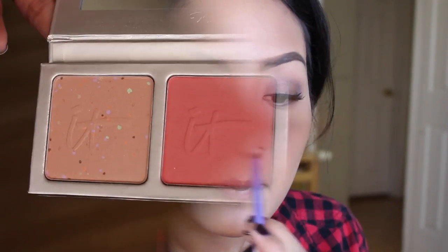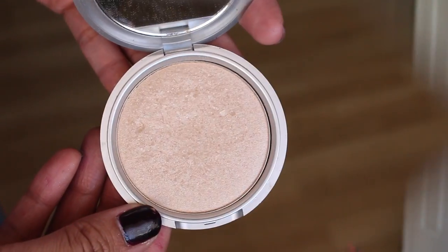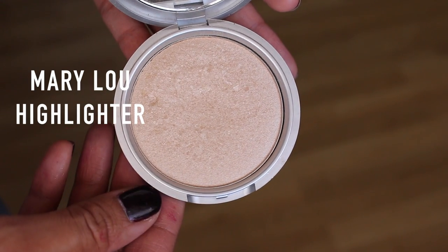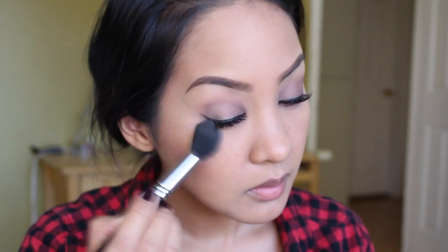From the same It Cosmetics palette, I take that blush, smile at myself, and put the blush on. This brush is from Real Techniques and it's amazing. Then I'm going in with the highlight from the Bomb — it's the Mary Lou highlighter. This stuff is super pigmented so you have to be careful with it, but it's really easy to blend and I love it.